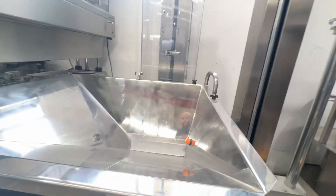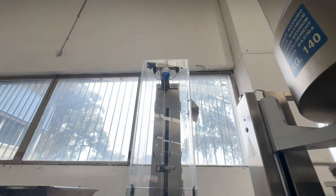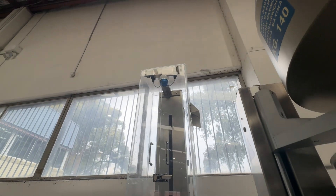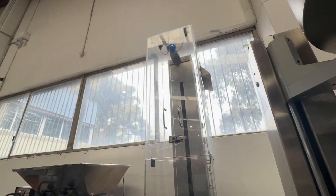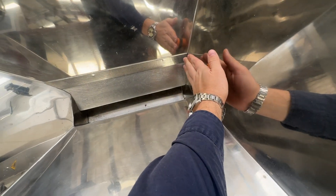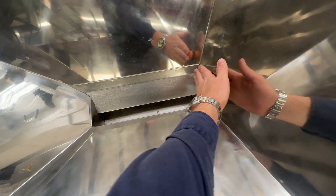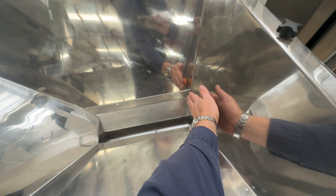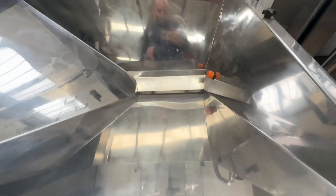It should not start, so the strobe — I don't know if the video is showing but that strobe is actually going off. There you go.